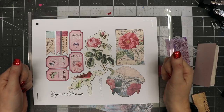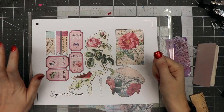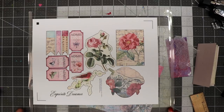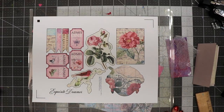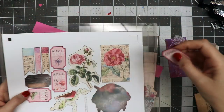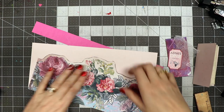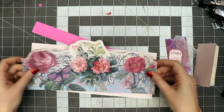Hello everyone, this is Linda Israel and this is day 11 of the 12 days of junk journal gift ideas. I'm going to make a needle book and I'm using the digital images from the Exquisite Dreamers junk journal kit. I'm going to use this piece for sure and I'll probably pick up a couple more here in just a moment. I also have this pocket piece that you can put on a journal.